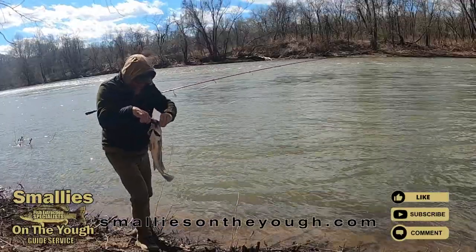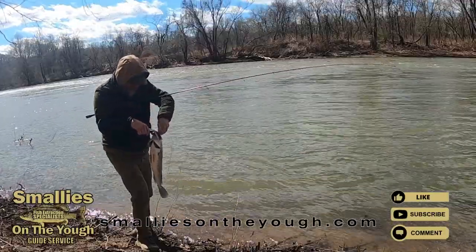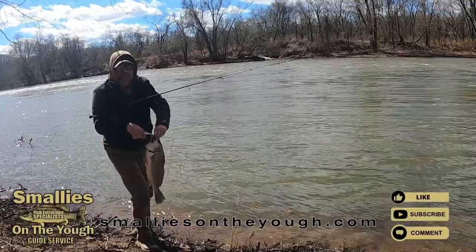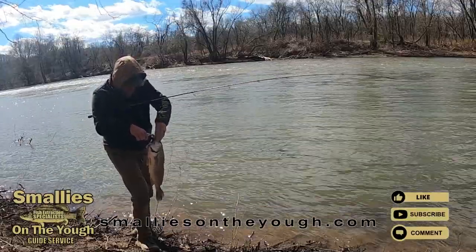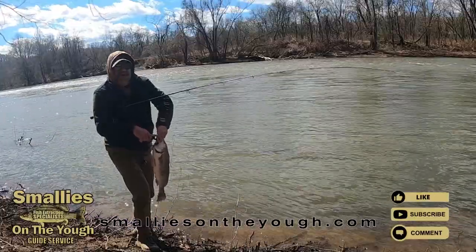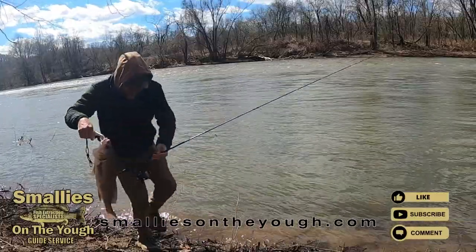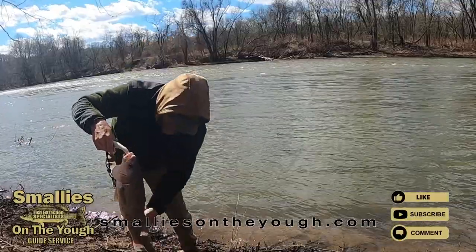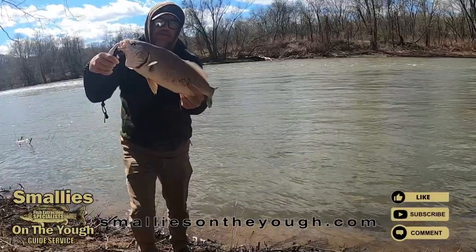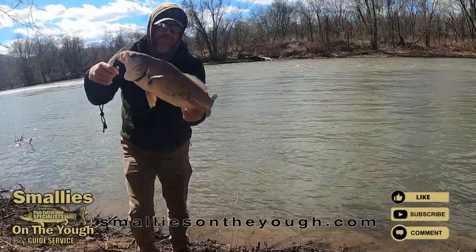Ti-tech swimbait catches all species of fish. They can excel for drum. I think there's a decent one right there. Beautiful fish.